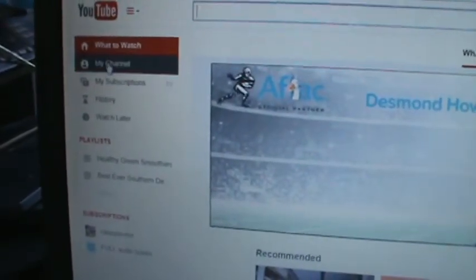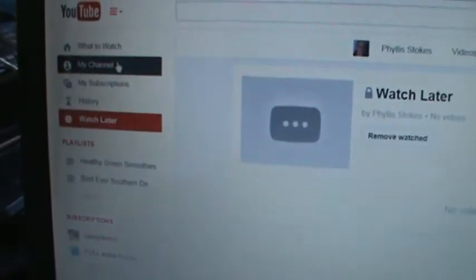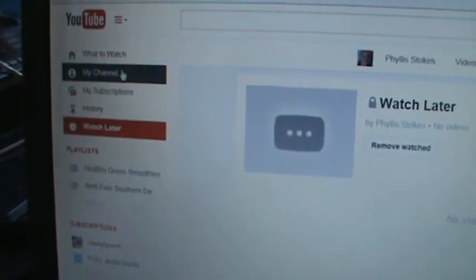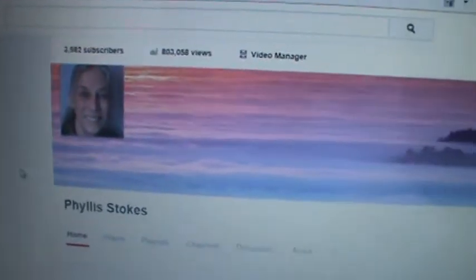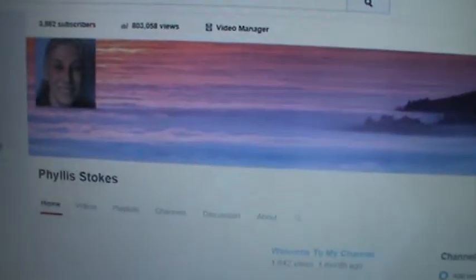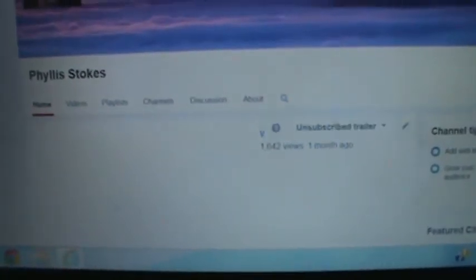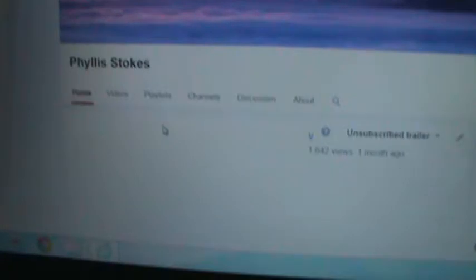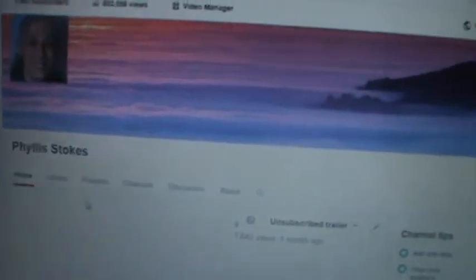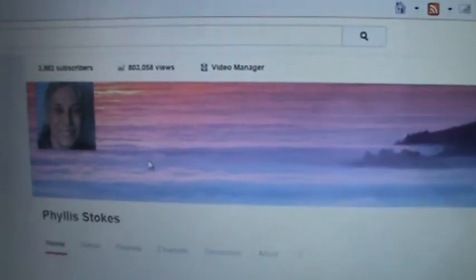Then I'm going to click on my channel right there. I want to click on the channel — there, alright, so there's my channel. Now if y'all click on my channel, I don't think you see the same thing that I see. We're going to wait for that to load up. What we're going to do then is get on YouTube first and then go where it says Upload.